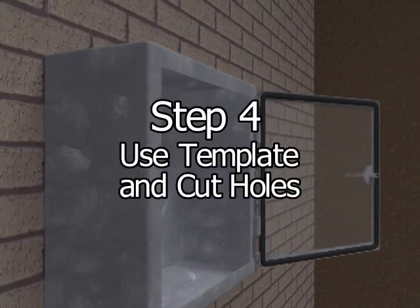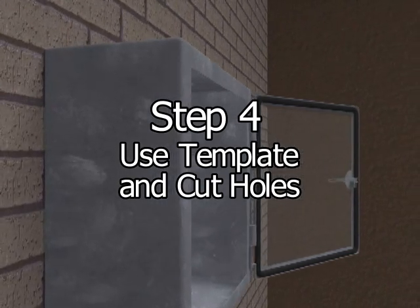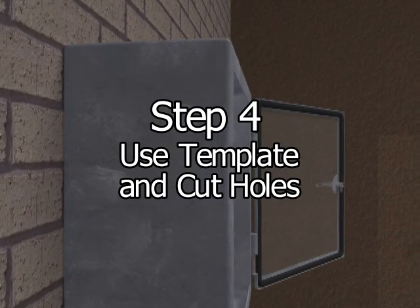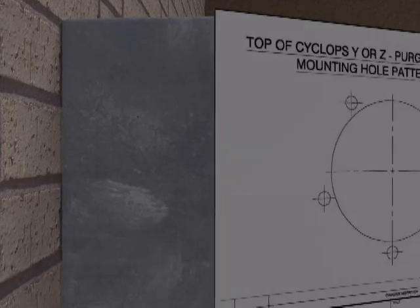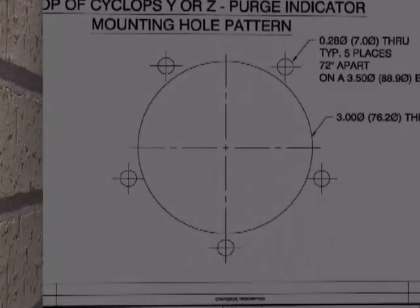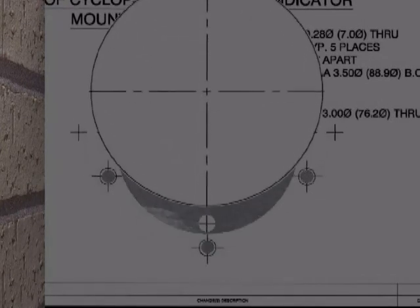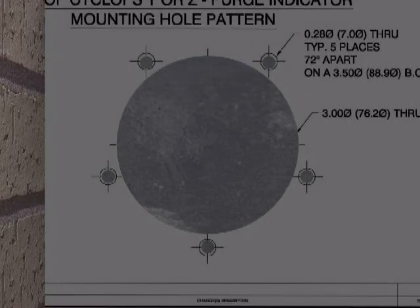Step 4: Use the mounting hole pattern, drawing number DO-11008, to accurately locate the mounting holes. Use this mounting hole pattern to produce a one-to-one scale template. Tape the one-to-one template to the outside of the enclosure. The required hole locations can then be transferred and/or marked using the centers of the holes as shown on the one-to-one template.